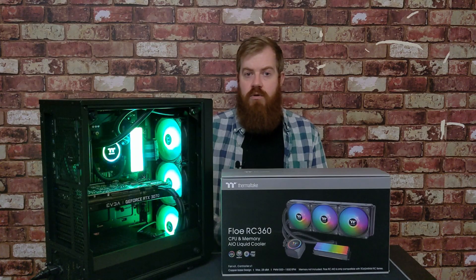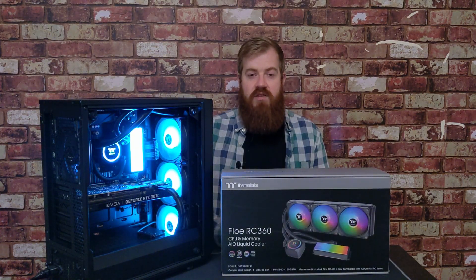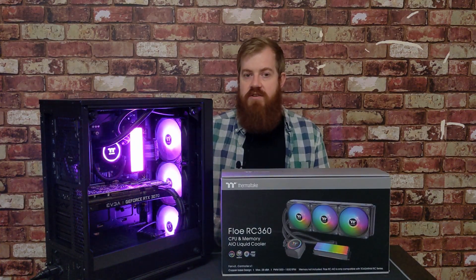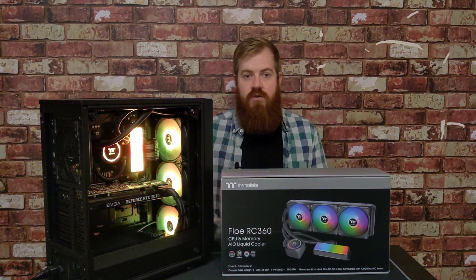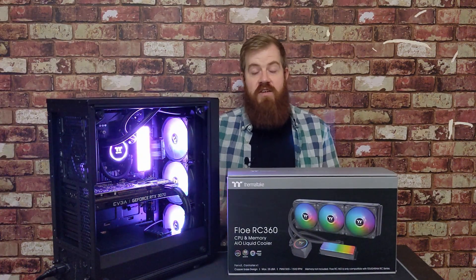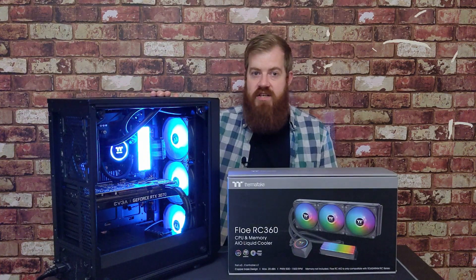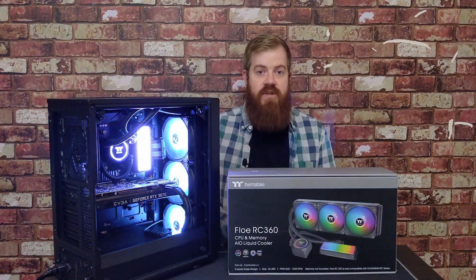I'll leave a link to its webpage on the Thermaltake website below where you can get any details that you want, as well as a link to where you can buy one. If you have any questions for me on the kit or anything else, leave them down below and I'll get back to you as soon as I can. So thanks for watching — I'm Andy Makin, this is the Thermaltake Floe RC360, this is my lockdown setup here, and I'll catch you on the next one.